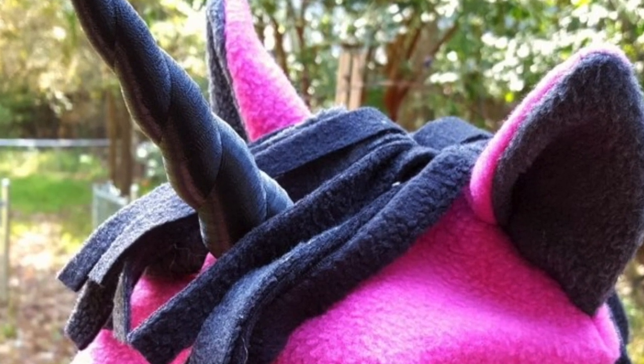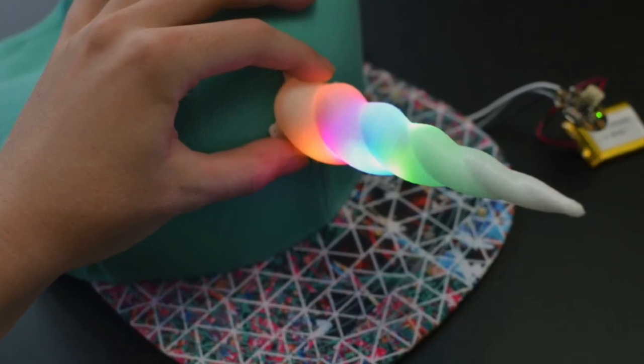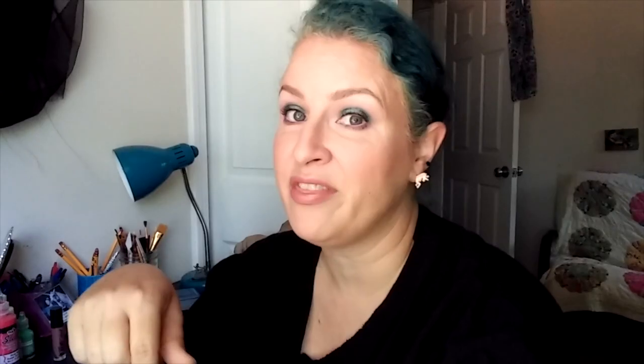Another way to make a unicorn horn for your horse is using a 3D printer. Not all of us have access to this kind of technology, but you'd be surprised where you can find 3D printers for public use. You might try your local library — if they don't have one there, they may know where you can find one in town. Also check online to see if your town has a public maker space for local artists.